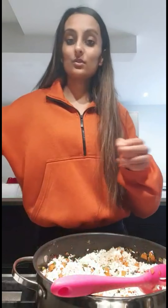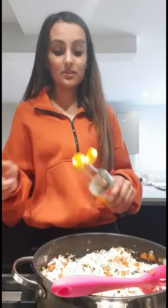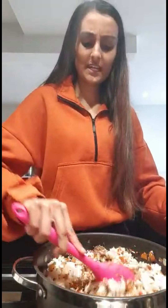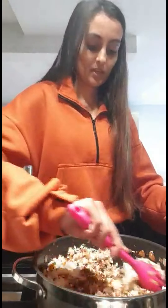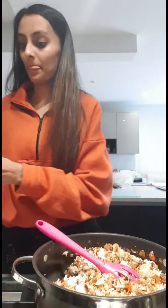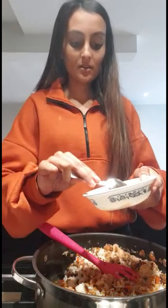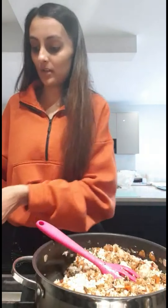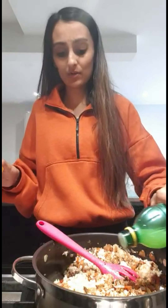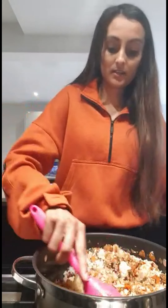I have some soya sauce — you can use light or dark, it doesn't make a difference. Just add a little bit, I'd say two to three tablespoons, and give it a good mix. Then I have my garlic paste, so I'm going to pop that in. And I've got some lemon juice — you need about a splash of lemon juice, not too much. Give it all a good mix.